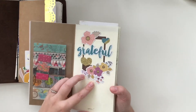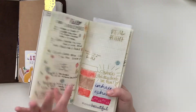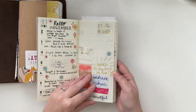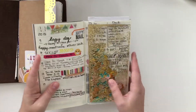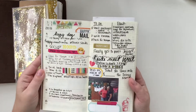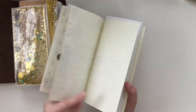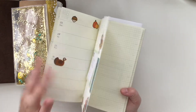I just started using this last week. So I decorated the front, and here's last week's spread. I did some watercolor for my Starbucks cup, and then this is this week — very bright and fun and pretty. And then next week and Thanksgiving, I just have some sticky notes of stuff, but this is what a blank spread looks like.